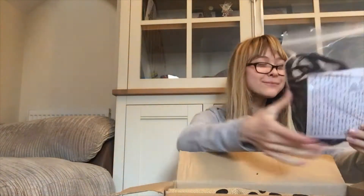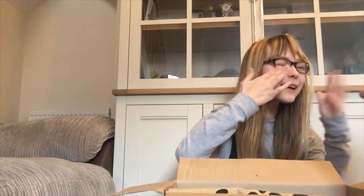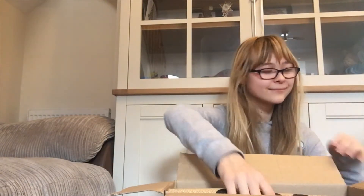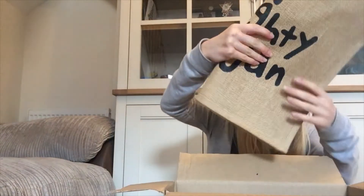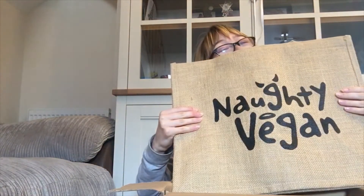And this one? It's a mask — new masks with Naughty Vegan on them. That's amazing! Can I try it, mum? Of course you can. How's it look, mum? It looks really good. I can't wait to wear it out. And this one? It's a bag — wow! It's got Naughty Vegan on it. It's got three sets. It's amazing, thank you so much.